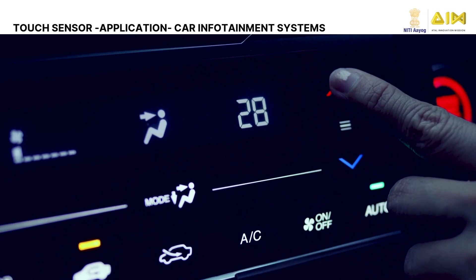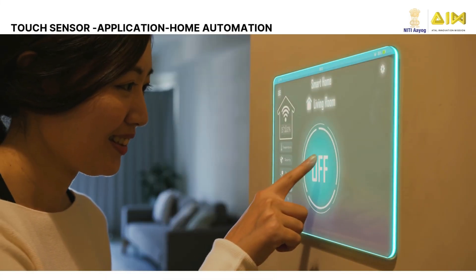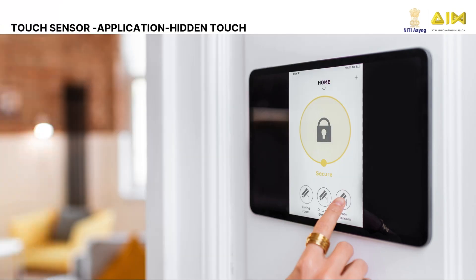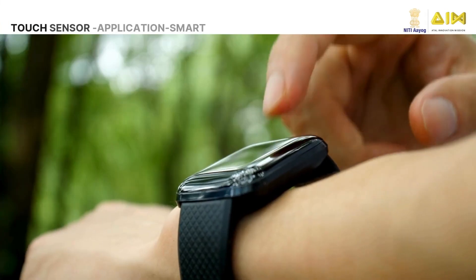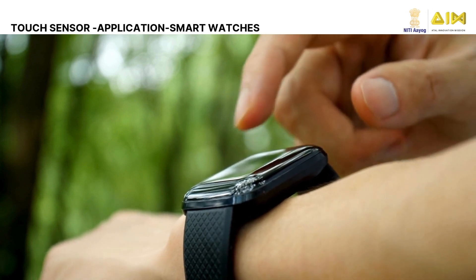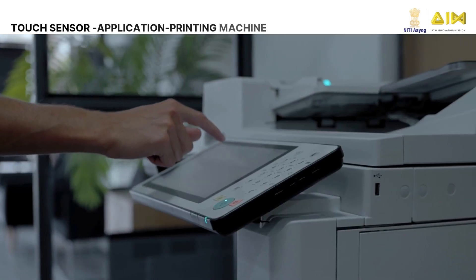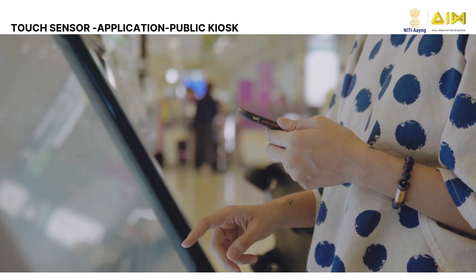We interact with touch screens so frequently that they've become a seamless part of our daily lives. Capacitive touch sensors are widely used in many everyday technologies: automotive control in car infotainment systems and dashboards, smart home touch-based switches for lights and fans, security systems as hidden touch-sensitive panels, interactive controls for toys and gadgets, wearable devices like smart watches or fitness bands, appliances like ovens and printing machines, and kiosks and public installations for intuitive controls and interactive displays.